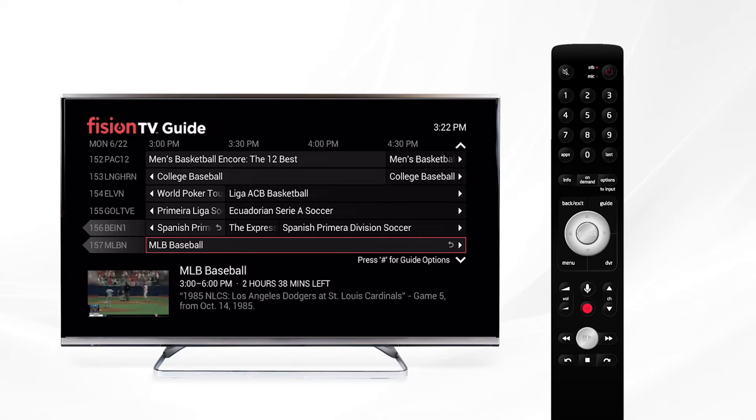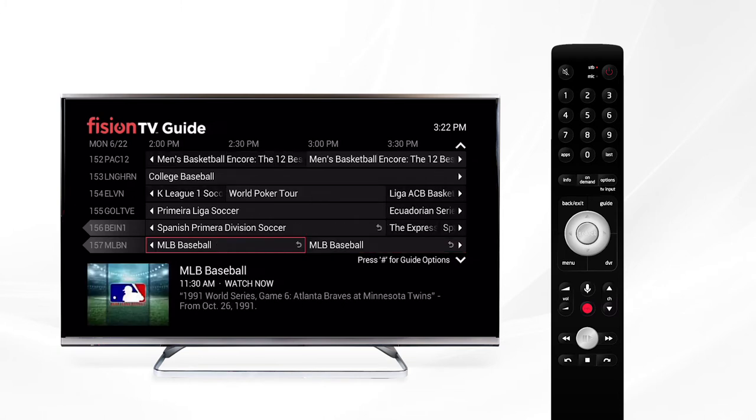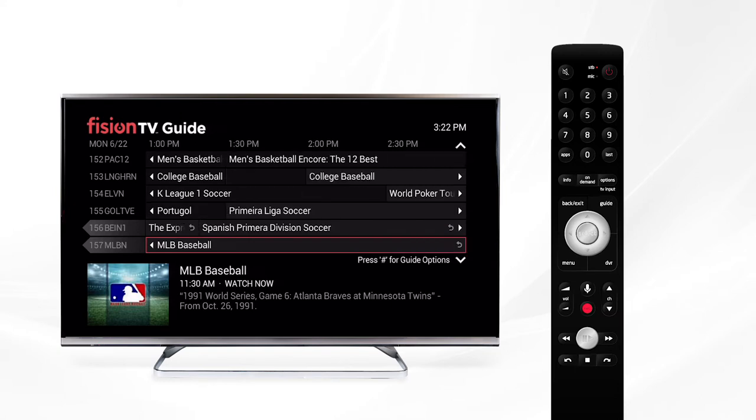With Replay TV you can go back in time to the very beginning of a program up to 48 hours, all without having to set a DVR recording. You don't even have to be watching the channel to enjoy Replay TV functionality.